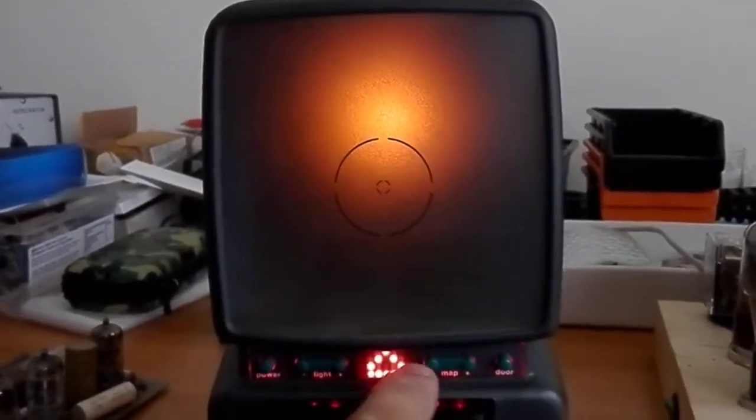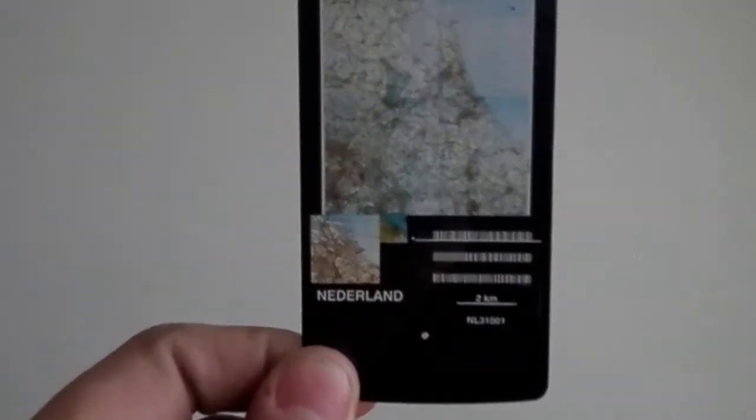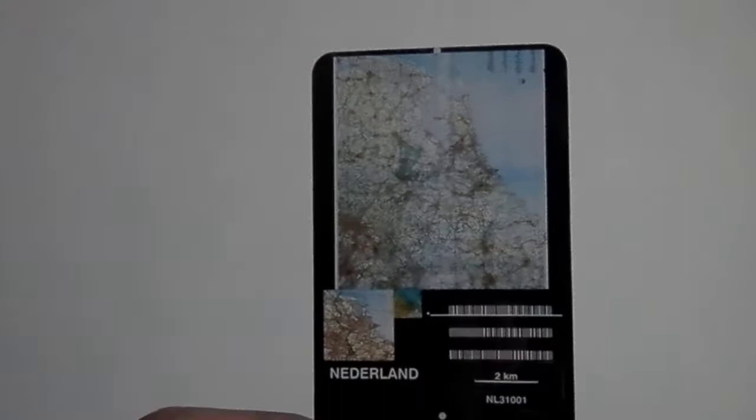Not really much is known about these units, and I have one. I have two maps with it — one of Holland and one of Groningen, that's a little province in the top of Holland. It's almost like an AutoCAD reader because the device scans the card and then displays it.